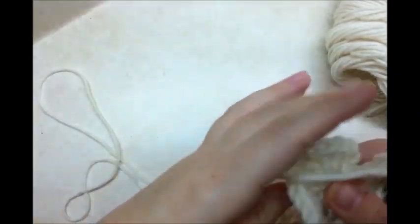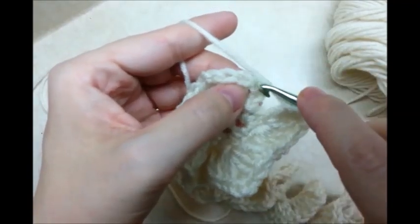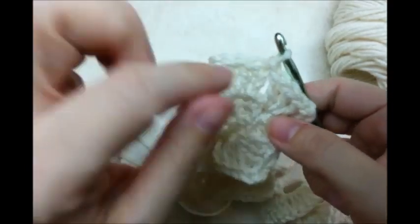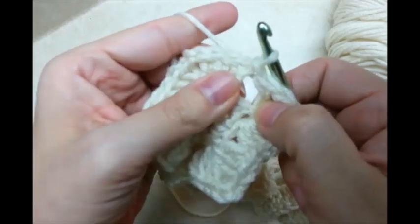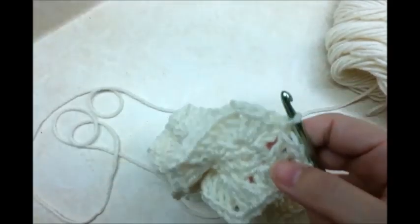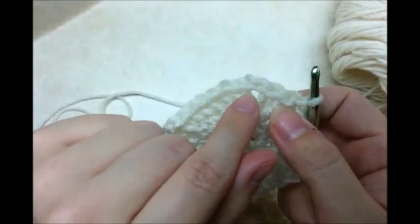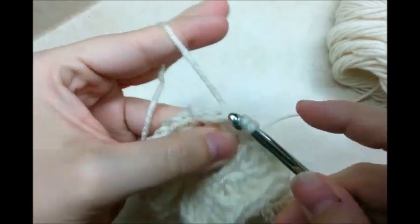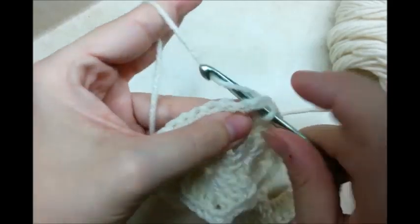When you make it back around it's going to be kind of curly and that's okay. Slip stitch to the top of my chain three. If you happen to have an extra stitch, it's not going to be a big deal — just finish it out because you're not going to be able to tell. Now slip stitch over to the chain two space — slip stitch in the next stitch, slip stitch again, one more time, and I'll be in the chain two space.